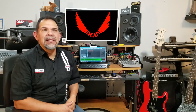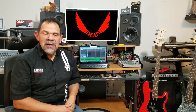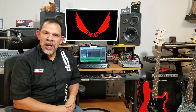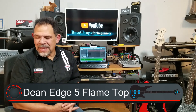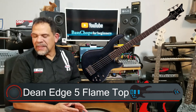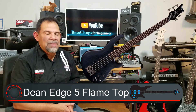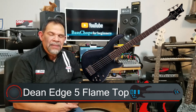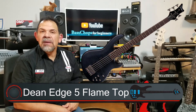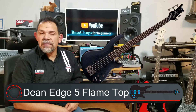Dean is the manufacturer that is here in the city that I live in. They have a couple of really cool shapes in the intermediate category. The first one on this list is a Dean Edge 5 — the Flametop Electric Bass in Translucent Black Satin. That's really cool. I picked it because I think it looks great — I played this bass at the store when I saw it for the first time. The one listed here is the five-string version.